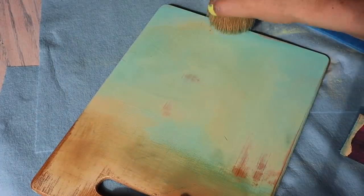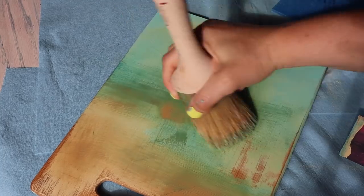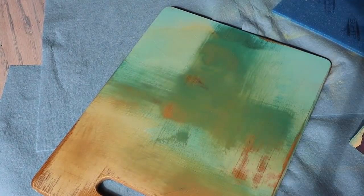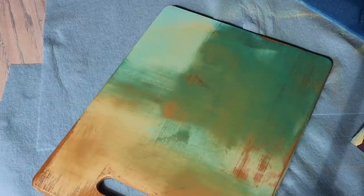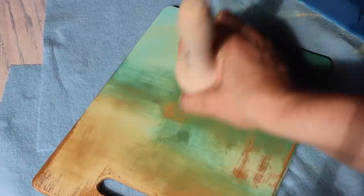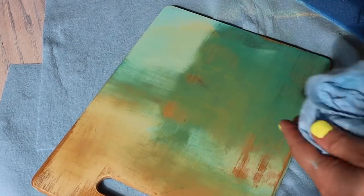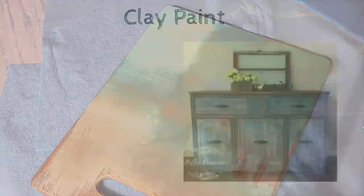Clay-based paints really like oil-based waxes. Once you put your wax on, it deepens the color. Make sure you use the wax or top coat that the paint company has created, because using something like hemp oil that wasn't part of the company's formula could alter the colors in ways the company didn't intend. For these kinds of paints, I don't mix and match.